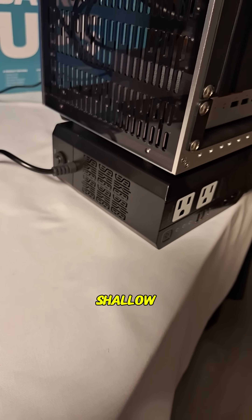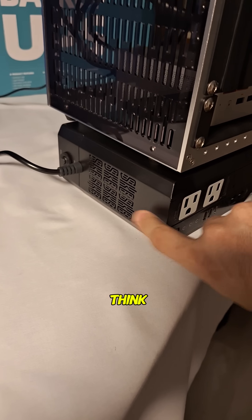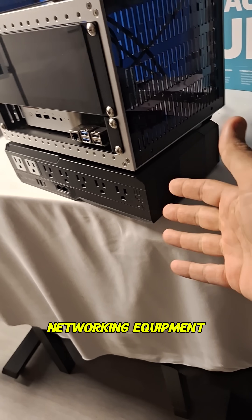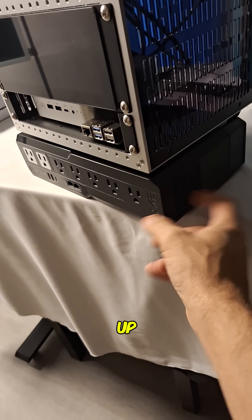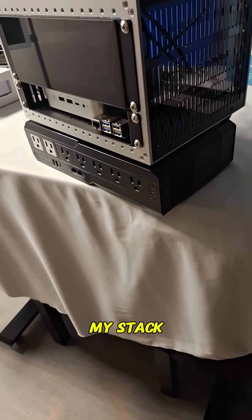Look how shallow it is as far as mounting depth. I think I'm going to end up using this in my network rack where I put the NASs and my networking equipment. I'm not going to hook the NAS up to this — I've got a 1500VA PDU UPS I'll hook that up to. But I think this would be really good for my stack of switches.